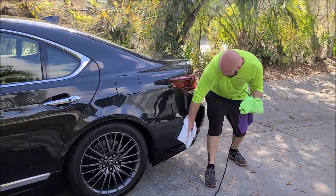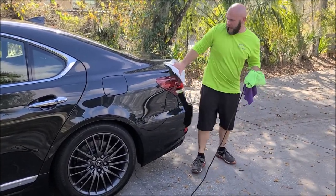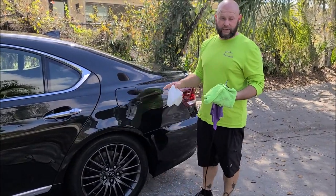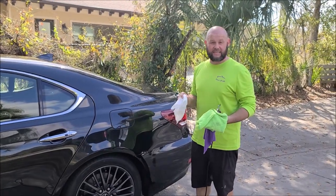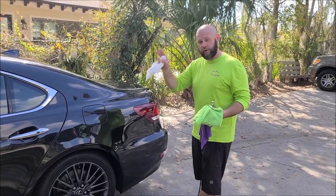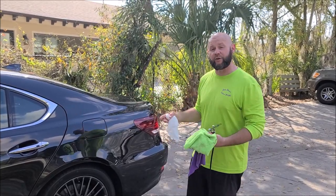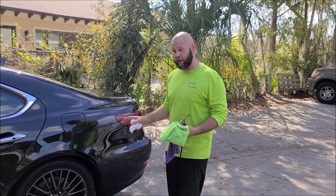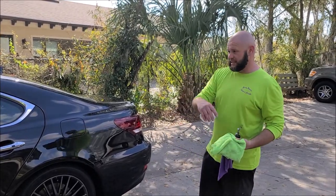If for some reason you do have a high spot that you've left as you go around the car, when you get back to it you'll notice it won't come off if you try to wipe it with a towel. In that case, get some Universal All-in-One or Smart Finish and you can remove that high spot, but you'll need to reapply and make sure everything is level. If you wait too long, this stuff will turn into concrete and you won't be able to get it off.